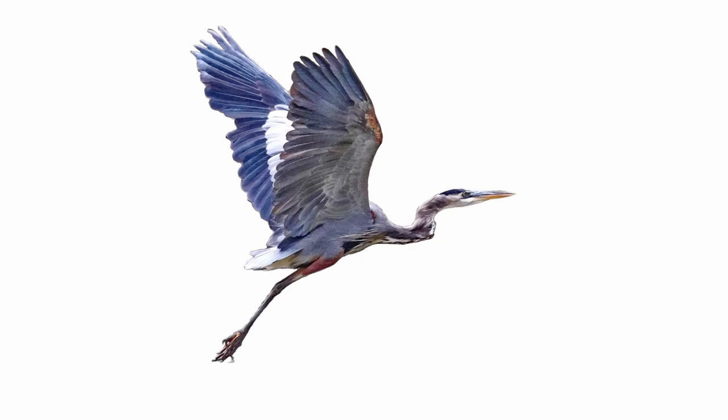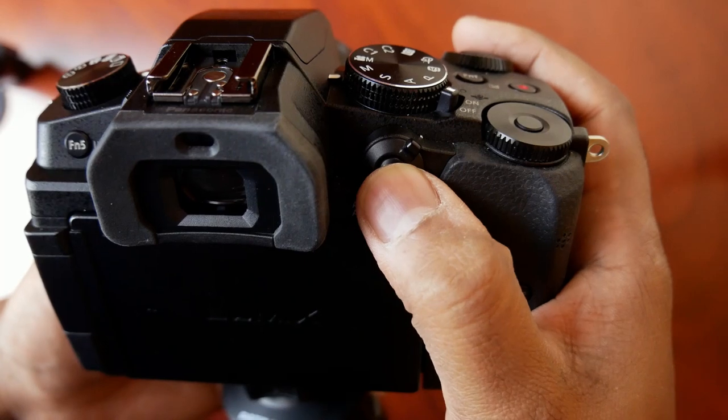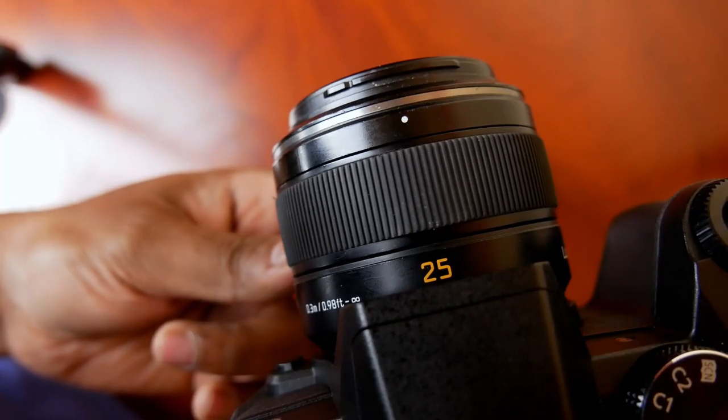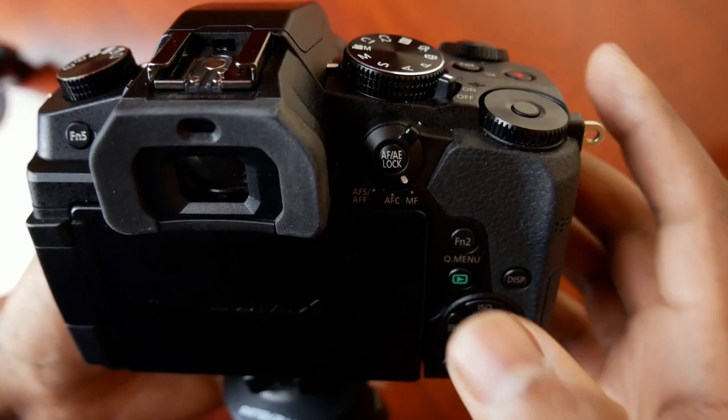And this is immensely useful for video because this feature adds the focus capability to the back button, even in manual focus. So instead of always using the focus ring on the lens to pull focus, I can quickly press the back button to bring the subject into focus.